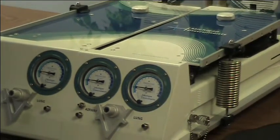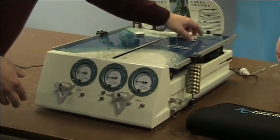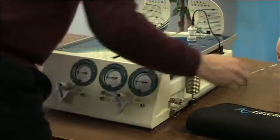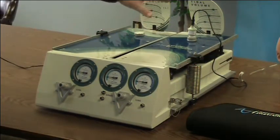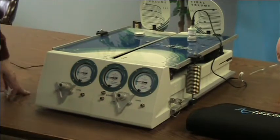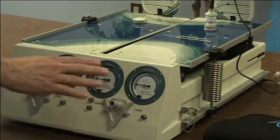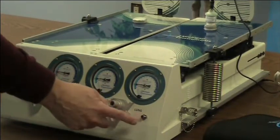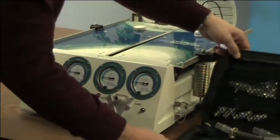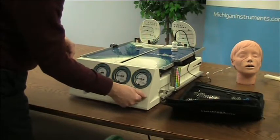A couple other features of the TTL are the oxygen sensor ports. Each lung has a port designed to fit an oxygen fuel cell — it goes right in there and seals so you can monitor the oxygen concentration in the lungs. Another feature are the auxiliary pressure pickoff ports. These are check valves, and you can use those to hook up an additional monitor and measure that pressure. You can also use those to introduce a gas into the lungs. The accessory kit comes with all the things you need for assembling an airway, including quick connections for making use of those auxiliary pressure ports.